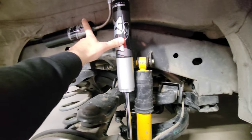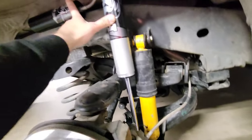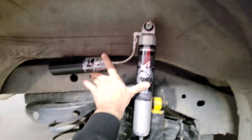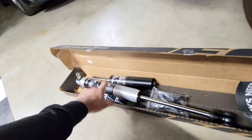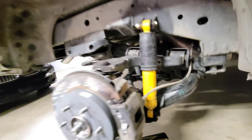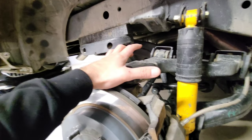So this is how you guys can get an idea of where it's going to be mounted. I'll leave a link for these shocks — I got them on eBay. There's nothing really for the Pathfinder or Armada that's a 2.0 or 2.5 shock.